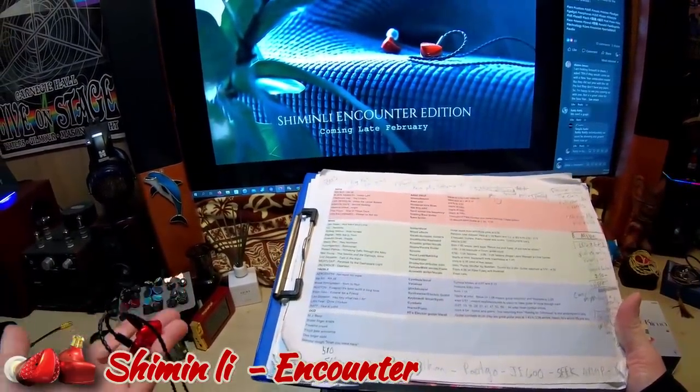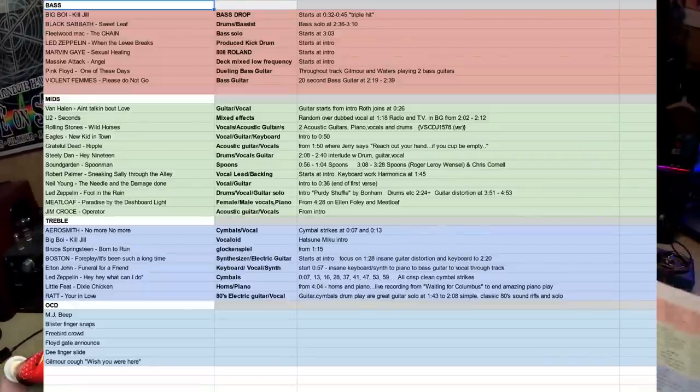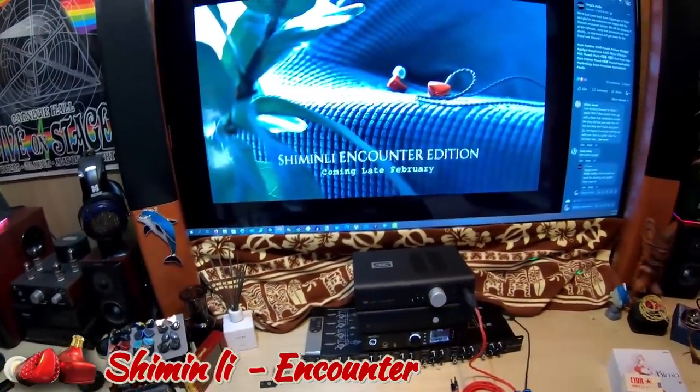I listen to all of this with this reference set right here, so all my opinions are based on that, in addition to other songs. I'll go ahead and bring out some music so we can get some reference here.